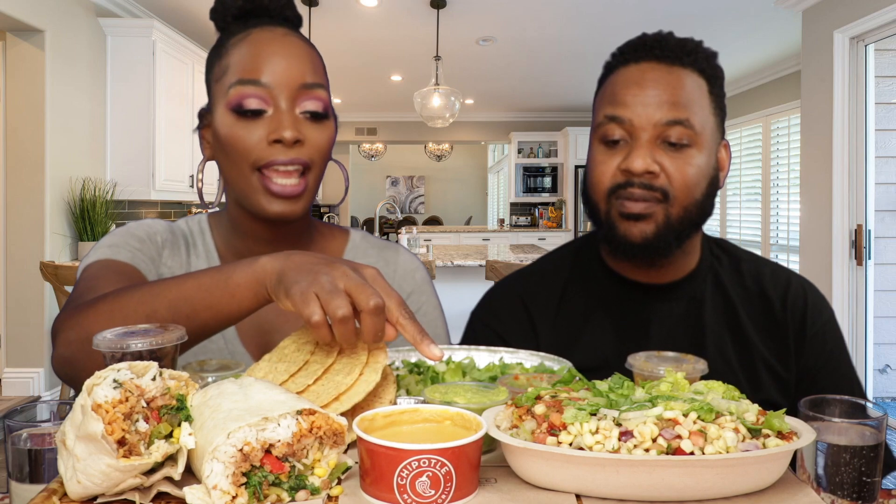So yeah, you guys, we got a burrito from Qdoba and a burrito bowl from Chipotle. We got some taco shells from Chipotle, our cheese, and we just got the container from Chipotle for aesthetic reasons. Guacamole, some sauces that Qdoba offers, and some lettuce on the side. We also got beans on the side because Babe doesn't really like Chipotle's beans. We're both drinking sparkling water.